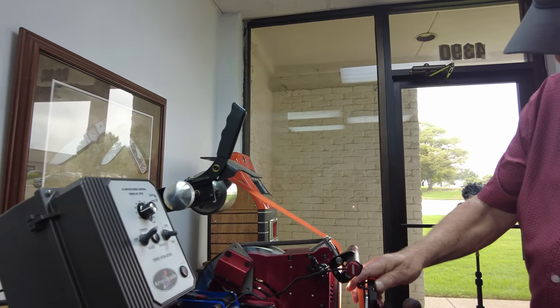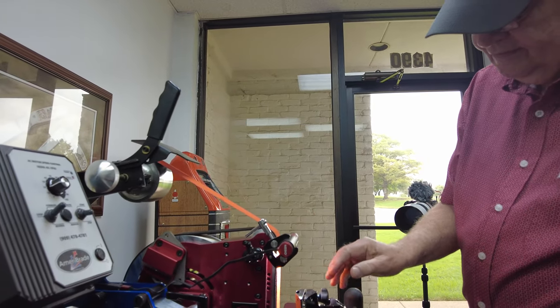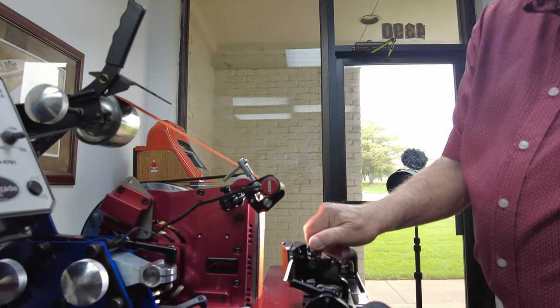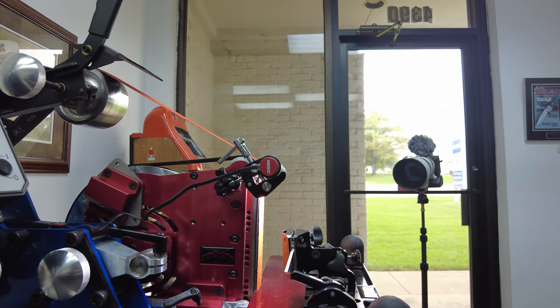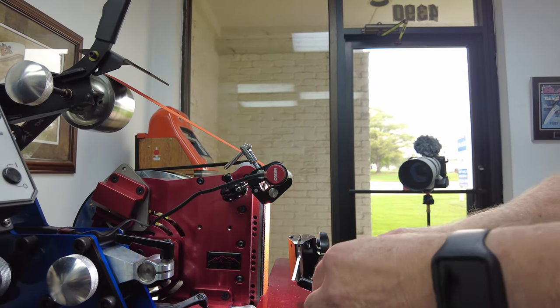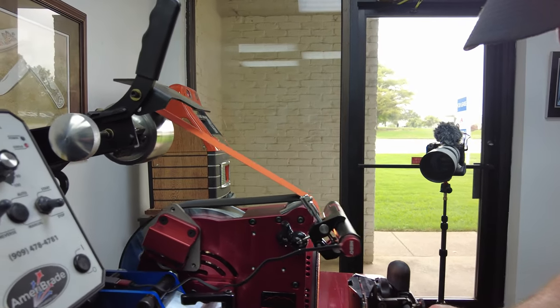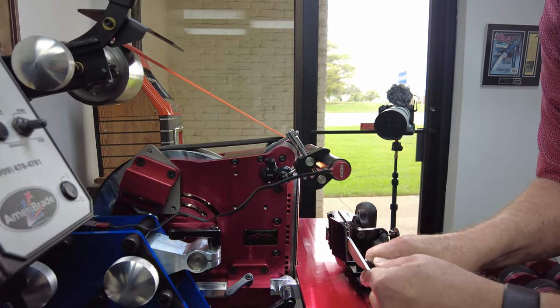I drop her down on my adjusted setup — I've already adjusted the angle, so I'll lock her in place and do away with this. Then I want to make sure these standoffs are holding against this because I don't want any flex.